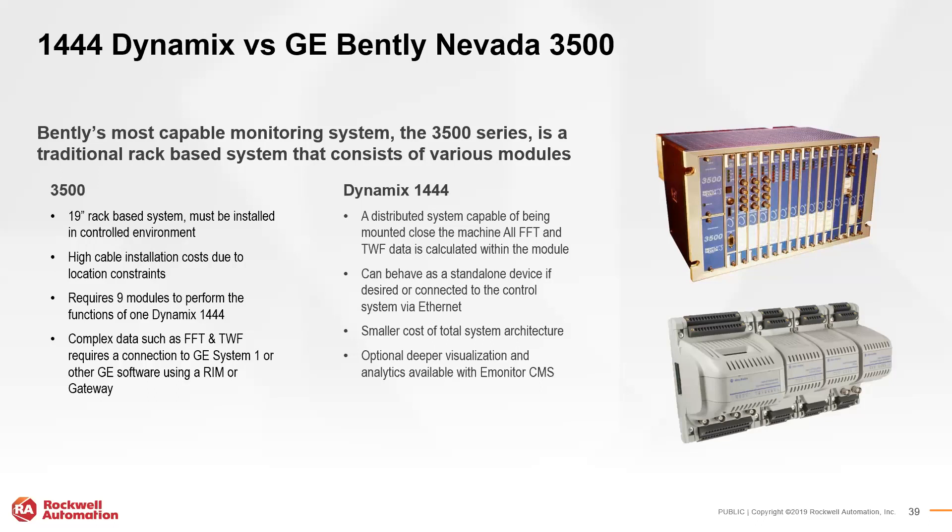It's important to note that because each application is different, different systems have different pros and cons. The 1444 system really excels in its modularity, flexibility, and ability to be implemented on or close to the machine. That concludes today's presentation on the Dynamics 1444 series and condition monitoring.